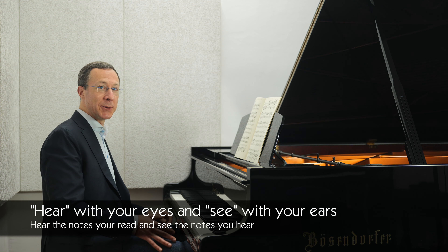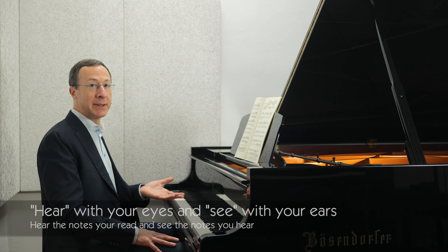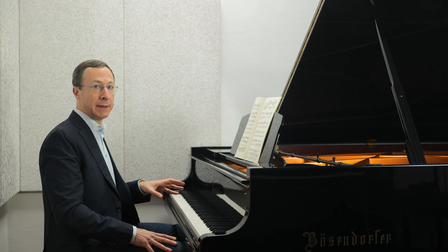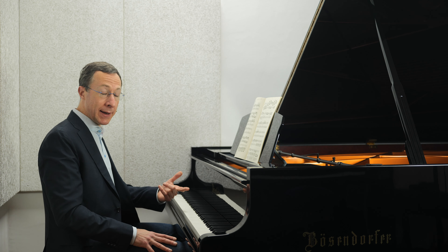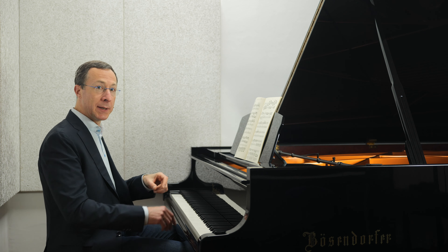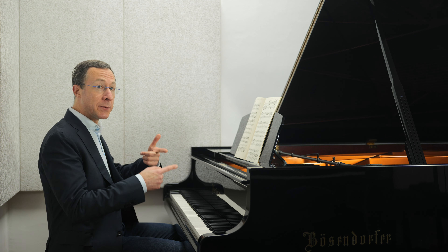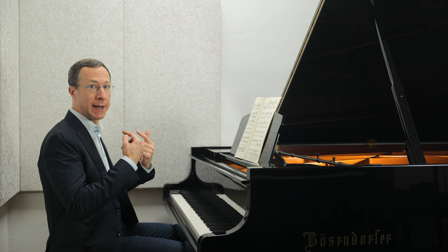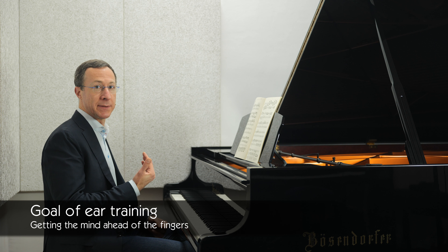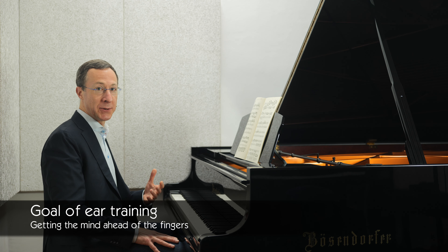The ideal is to learn to hear with your eyes and see with your ears. Ideally, your fingers should be guided to the right keys by your inner ear. We shouldn't hear because we play; rather, we play because we hear. We don't hear a note simply because we happen to have struck the right key — instead, we strike the right key because we hear that right note in our mind's ear. And this is the essence of getting the mind ahead of the fingers, and the ultimate goal of ear training.